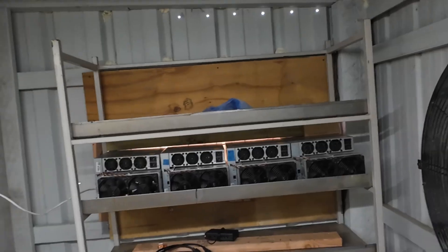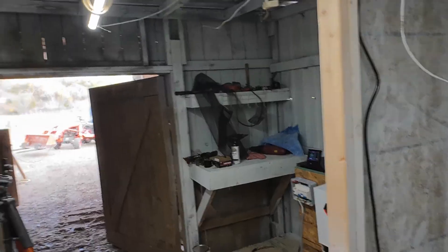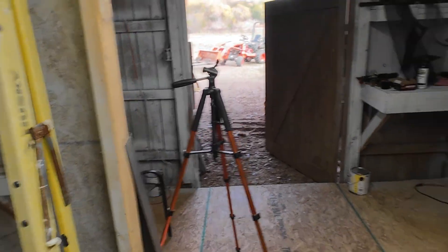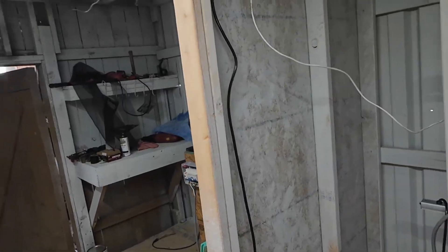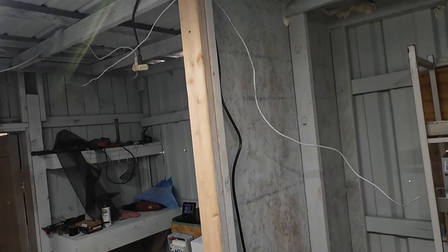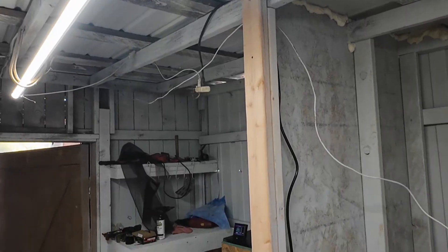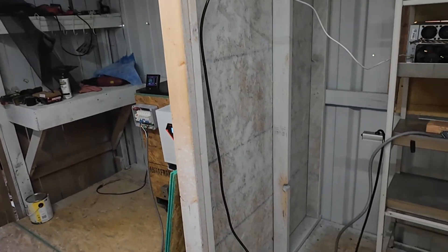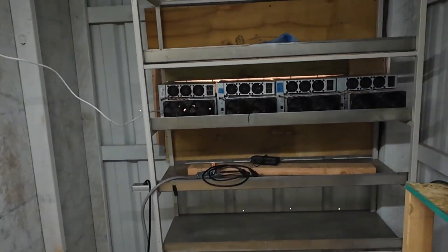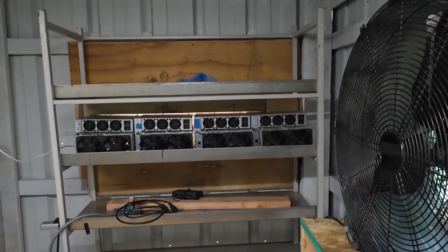I can already get a draft going out that way with the door closed, even though I don't have a door on here yet. For the opening I think I'm just going to do a quick sliding door — I've got some rollers ordered from Amazon, I'll use some track and a sheet of plywood. We'll see how that works. Maybe later on I'll put a regular man door in, but that should work for now.